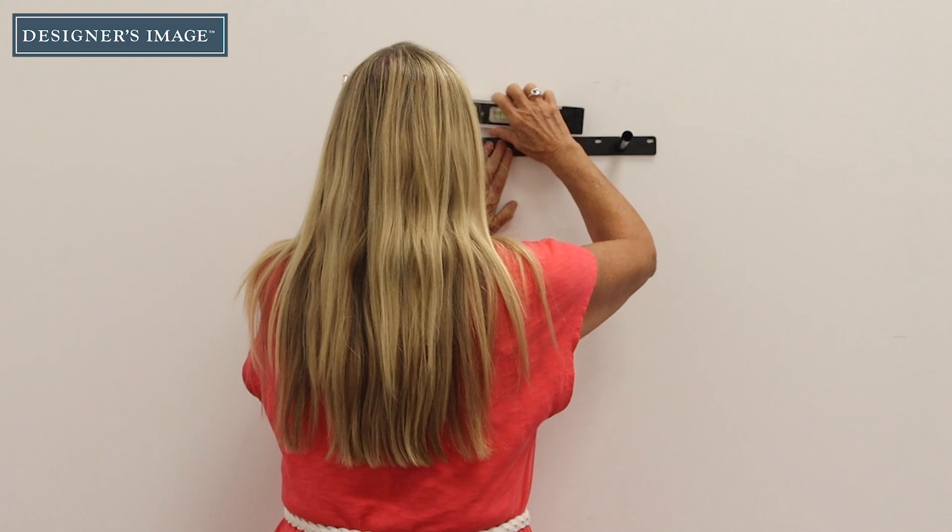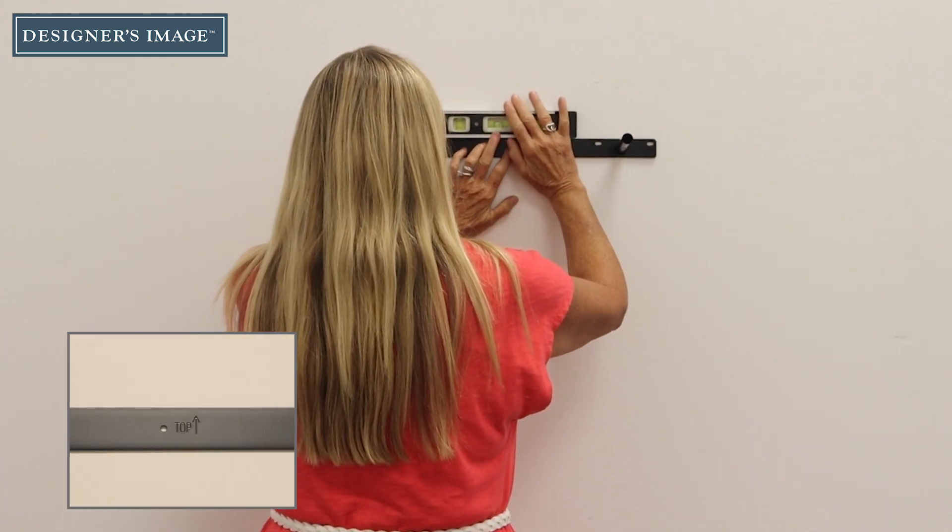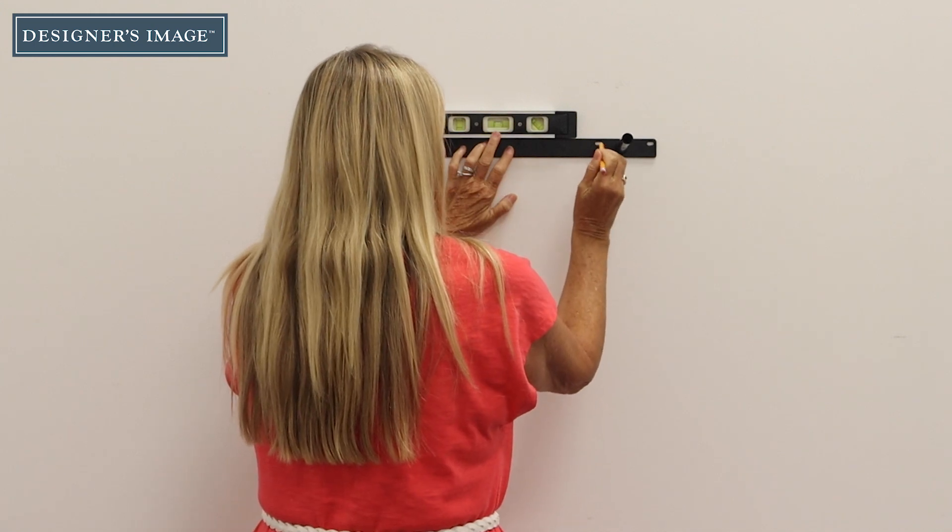Place the bracket against the wall in the desired position. Make sure the bracket is facing in the right direction with the top arrow pointing up. Using a level, mark the holes with a pencil.